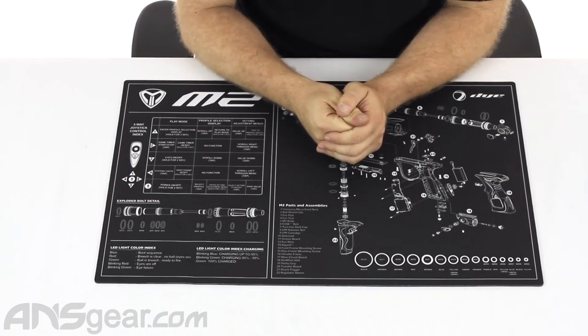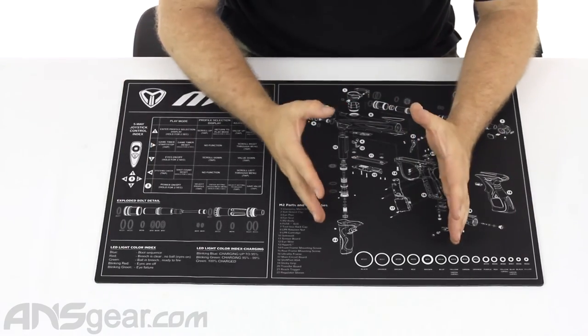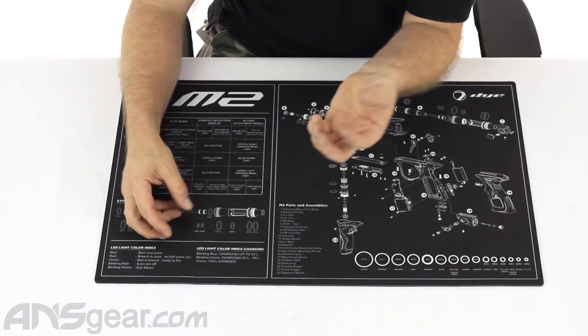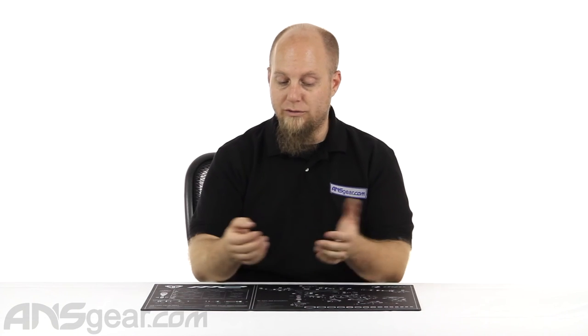Definitely check it out — I think it's a great mat. It's a good size so you can get a gun on it and have a separate area for parts you're either disassembling or reassembling, keeping everything safe in case you drop it or bing it against the table. This is the Dye M2 tech mat, available through the website — order yours now through ansgear.com.